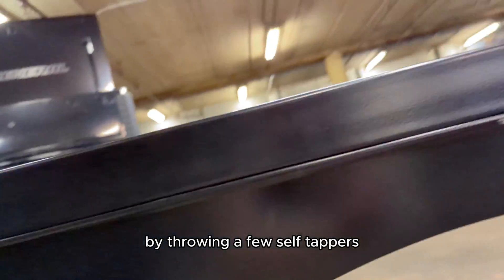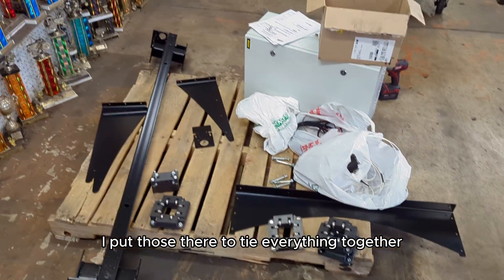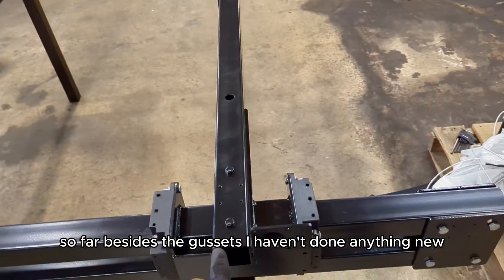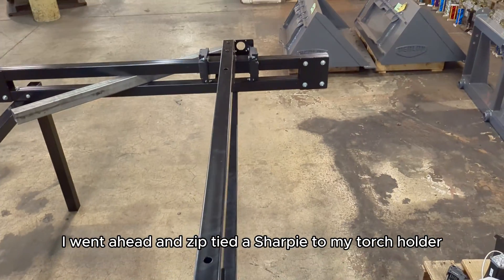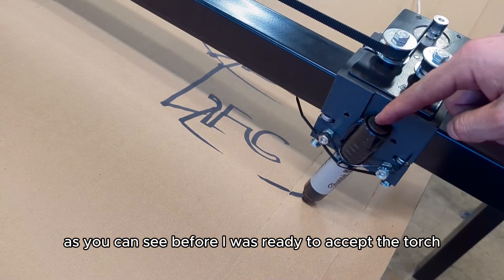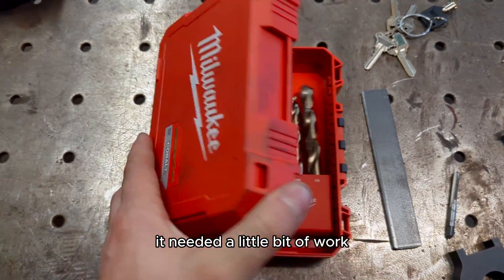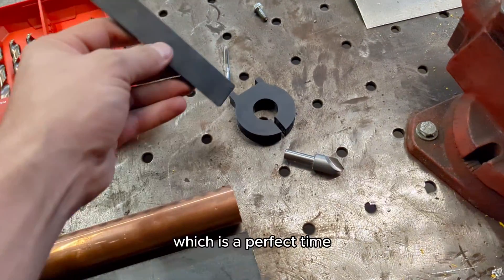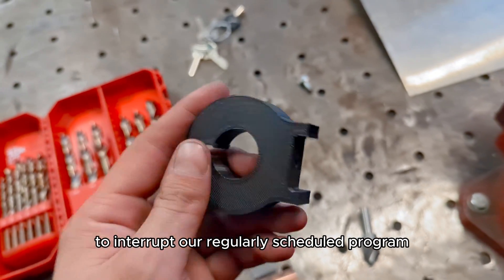Off camera I installed these sheet metal gussets by throwing a few self-tappers into the square tubing frame. I put those there to tie everything together and give the structure some rigidity. So far besides the gussets I haven't done anything new, so I went ahead and zip tied a sharpie to my torch holder and ran a generic program through it. As you can see, before it was ready to accept the torch it needed a little bit of work — I'm going to call this the cheap version one.